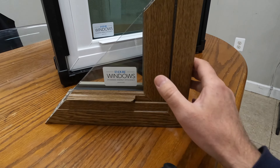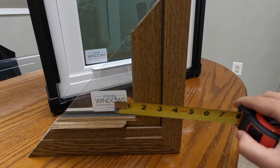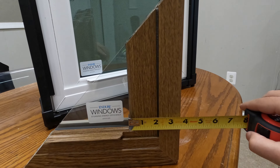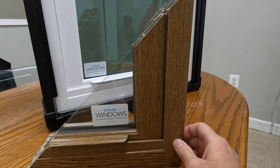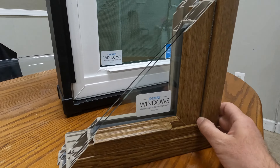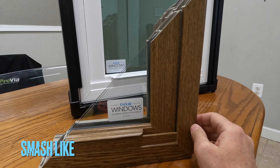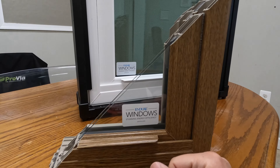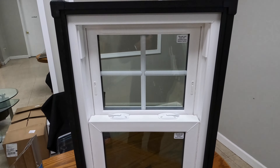Looking at the window cross-section, we can see right away that the total thickness of the sash and frame is much bigger than in other Provia series — about three and a quarter to three and a half inches combined. This window is definitely much beefier than the others. Because of that thickness, I would not recommend installing these windows where you have smaller openings, as your glass real estate will decrease substantially.